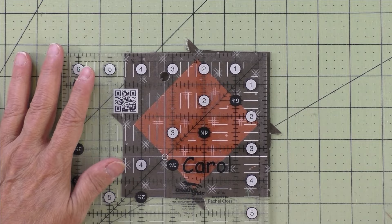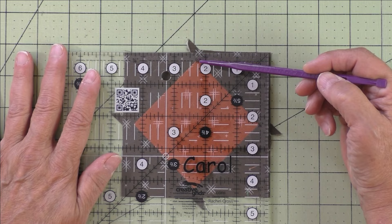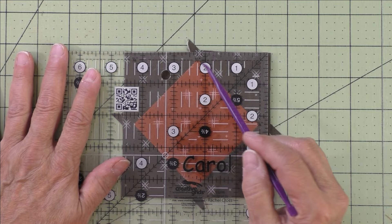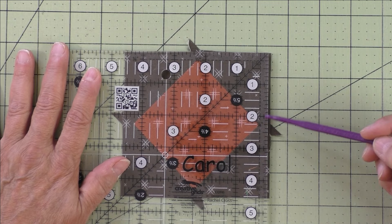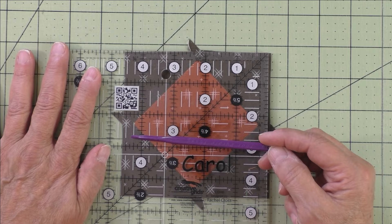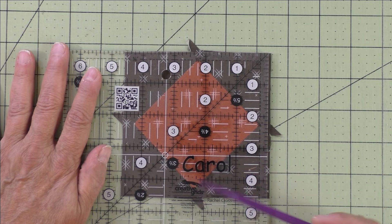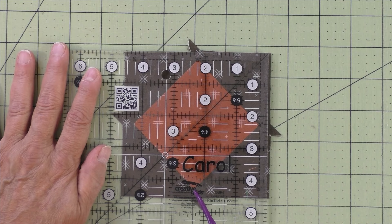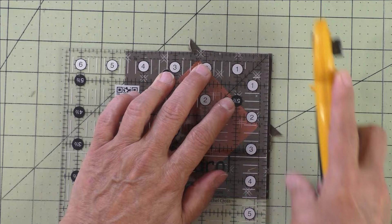Now it's time to trim the unit down to four-and-a-half inches. I use a ruler with the quarter-inch mark along two sides. Half of four-and-a-half is two-and-a-quarter, so I find the two-and-a-quarter marking and line it up at the point, making sure there's a quarter inch between that point and the edge of the fabric. Check both sides — it's slightly larger than four-and-a-half, so I can trim. Before trimming, check the other side to ensure you have enough to trim off there too.